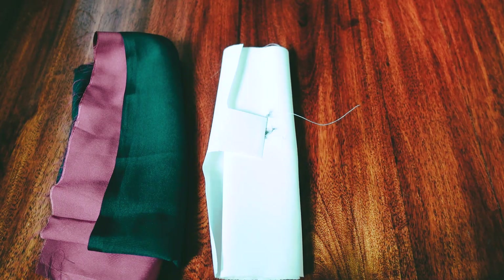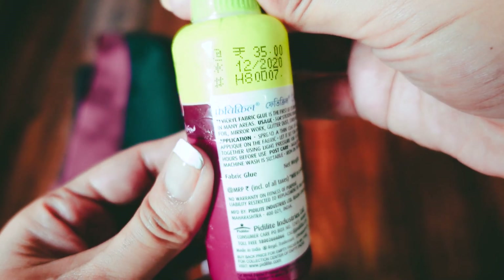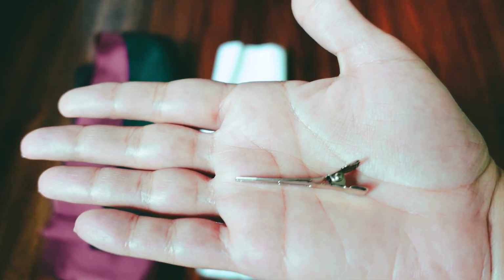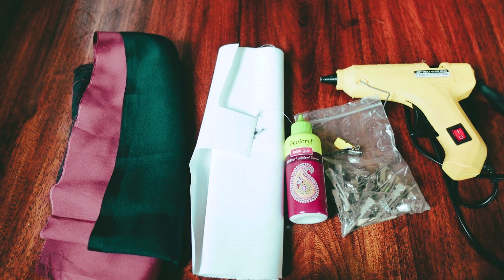For this DIY, you're going to need some satin fabric, some buckram or stiff net, and some fabric glue. I'm using Fevicryl because it's relatively inexpensive. You'll also need a root clip and a hot glue gun. If you are a DIYer, then a hot glue gun is a must-have item. I bought this gun for Rs.150 from Chandni Market, and of course you'll also need some glue sticks.